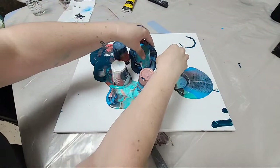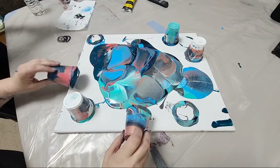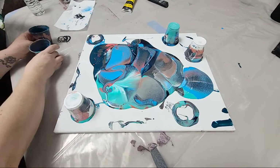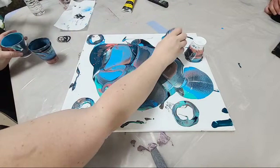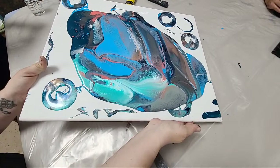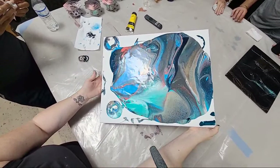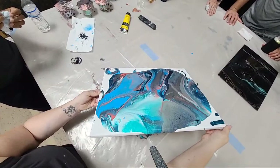I'm moving the paint toward the middle so most of it is there and not at the edges. This is quite a wide variety of colors — rose gold, coral, gray, teal blue. This is a 16 by 20 canvas and there should be around 20 ounces of paint on here, give or take an ounce or two.